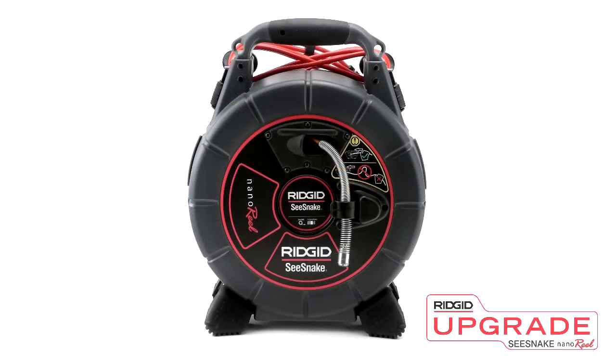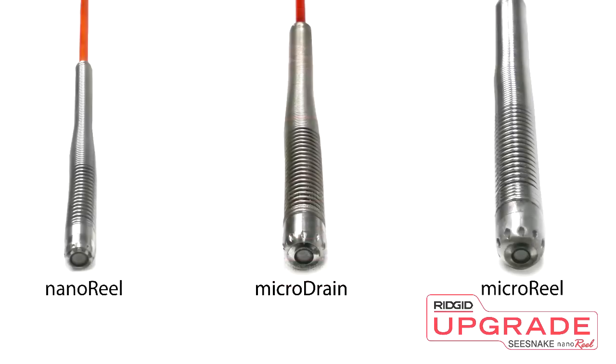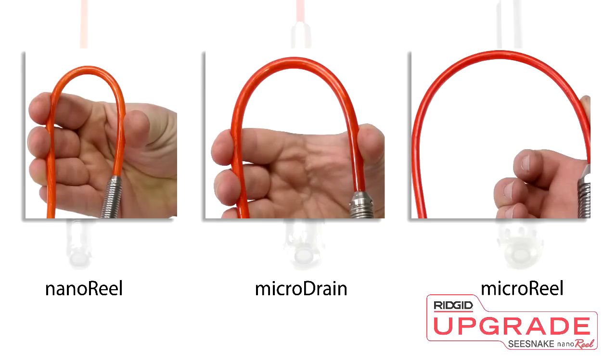The NanoReel case can accommodate NanoReel, MicroReel, and MicroDrain drum kits. The main differences between the three cameras are the size of the camera heads and the stiffness of the push cables.